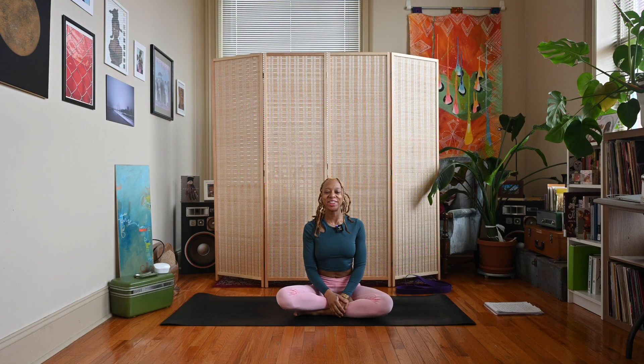Hey y'all, Nico here. Welcome back to my channel, and if you're new here, thanks for joining me. Today's video is day 12 of our New Year New Yogi Challenge.